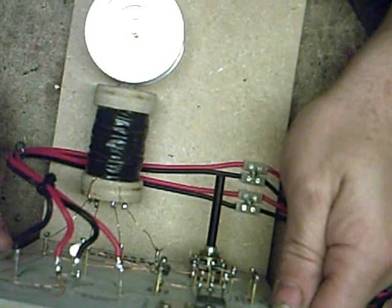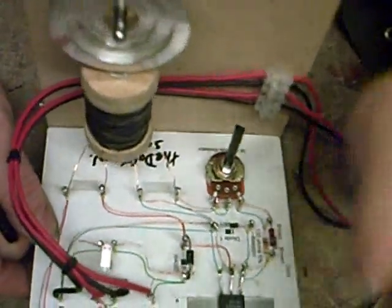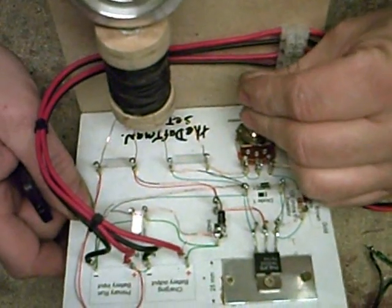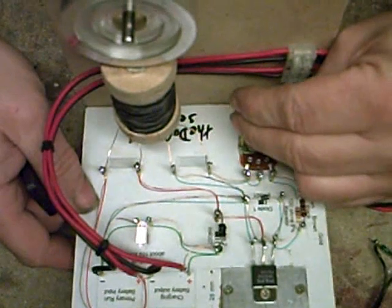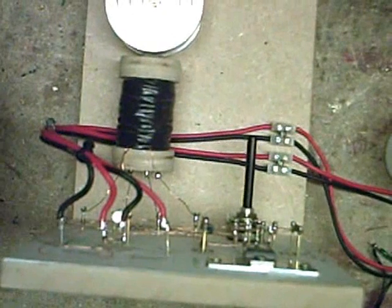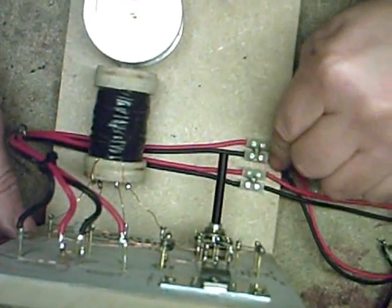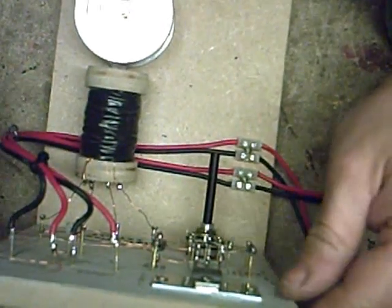As you can see with the battery disconnected - the charged battery, that is - you can see the little light glowing there. As soon as I connect the charged battery back up, it disappears. The only thing I would suggest is to put some fuses in both of these lines, as close to the battery as possible.